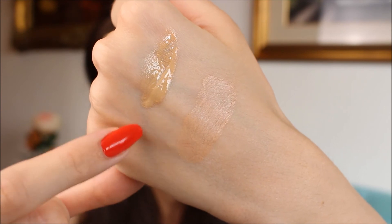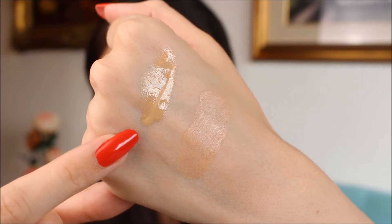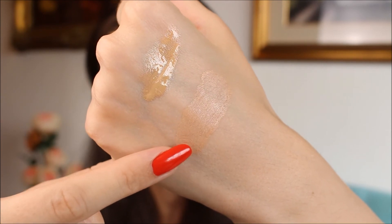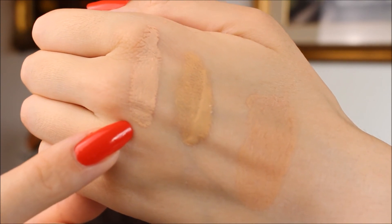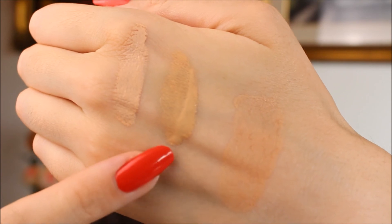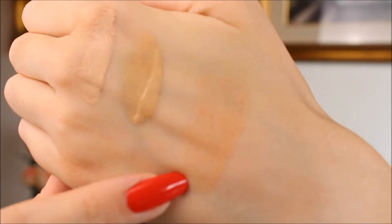As you can see, the shades are quite different — the Vitalumiere Aqua number 20 has more of a red undertone, whereas the cushion number 20 has a yellow undertone and is also a lot paler. You may want to go a shade darker with the La Beige range. This applies to the whole La Beige range — the liquid foundation is also lighter than the Vitalumiere Aqua or Perfection Lumiere. Here are swatches of La Beige liquid number 20, Vitalumiere Aqua number 20, and La Beige cushion number 20 side by side.